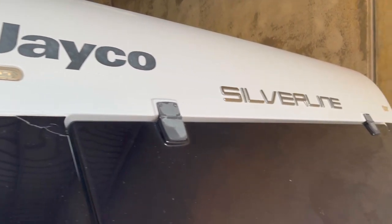G'day guys, how hard is it to put a Truma VarioHeat into a Jayco SilverLine? Well, part of it's quite easy and part of it's quite difficult. But anyway, I'll show you how we did it.